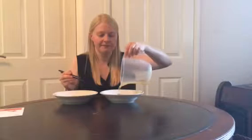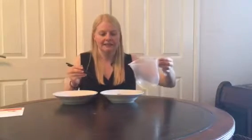If I now pour some oil on my jelly and then have another go, I can't get hold of my jelly at all. As soon as I pick it up it just falls straight out of the chopsticks.